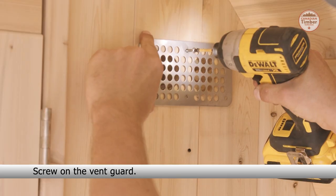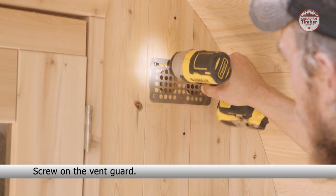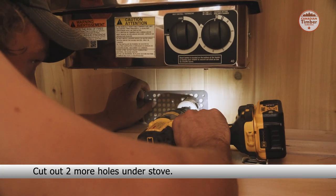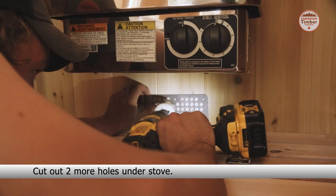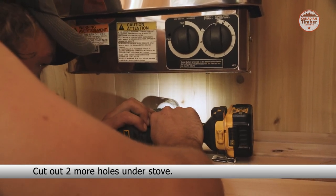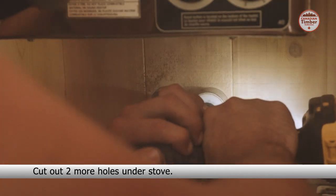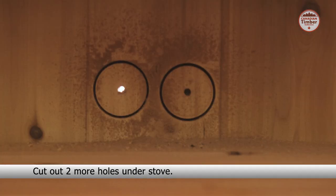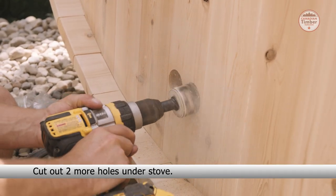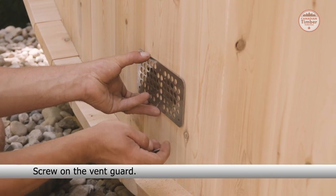Screw on the vent guard. Cut out two more holes under the stove and screw on the vent guard.